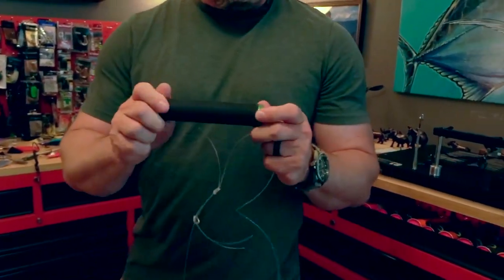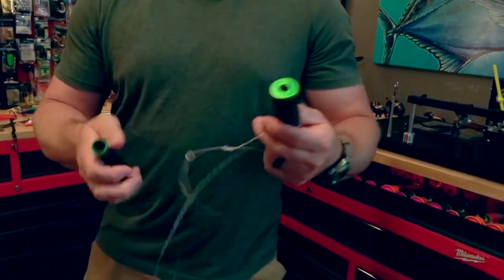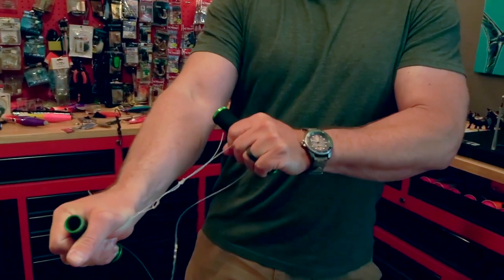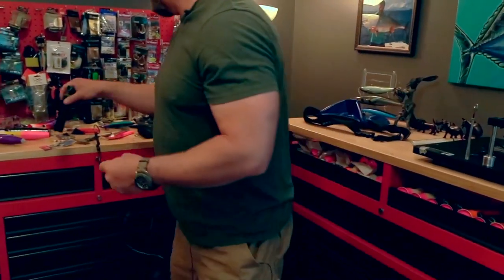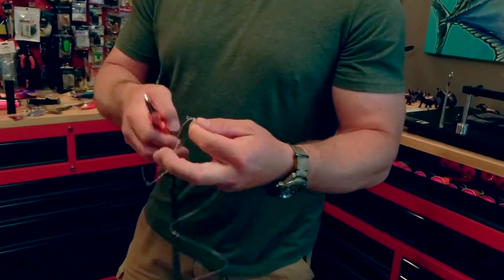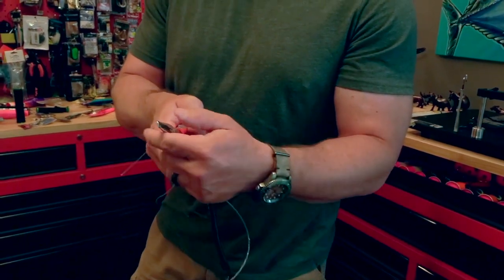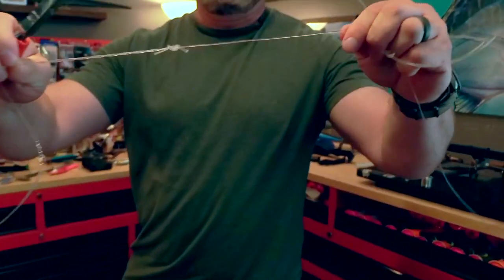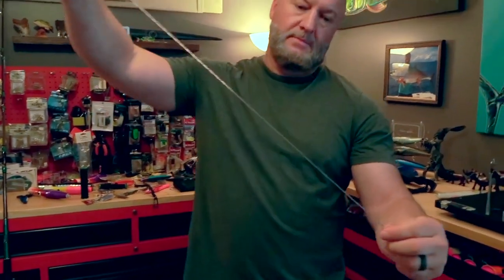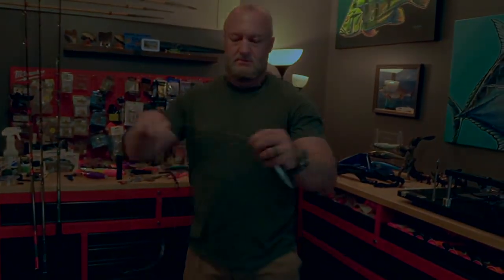One thing I always have when fishing on the ocean is knot pullers — these will save your hands. Wrap the twisted part around one end, wrap your tag end around the other, and you can tighten that knot down nice and tight. Just clip the tag ends — it won't slip as long as you saw that eight. I leave tag ends about like this, and that's the finished setup ready for casting.